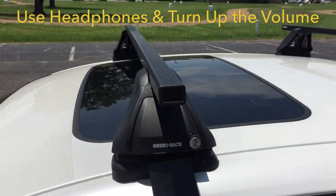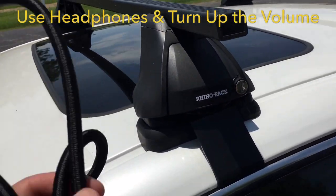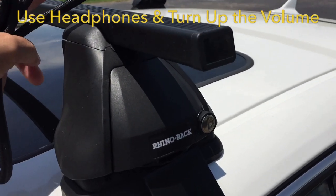All right, so this is my roof rack system here without the bungee cord. This is actually the Rhino rack system. I'm gonna use this bungee cord here and just wrap it around the front crossbar, because this is the one that's making all the noise.